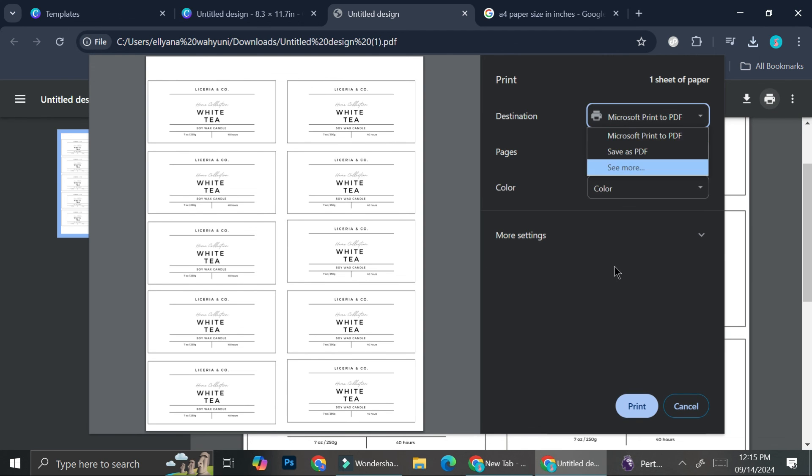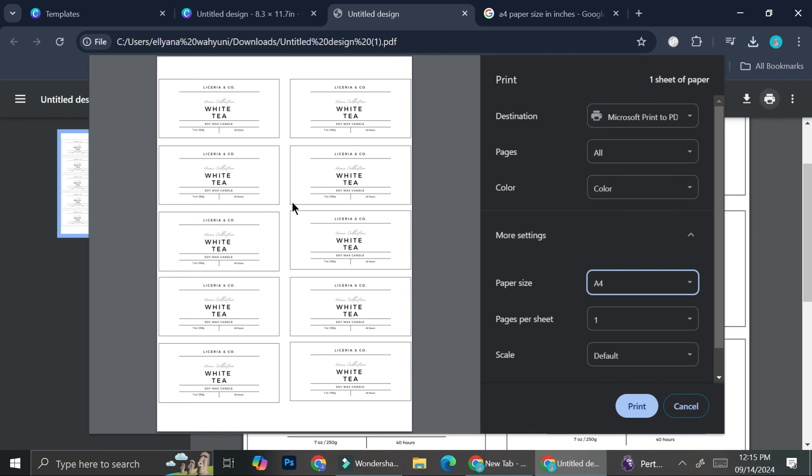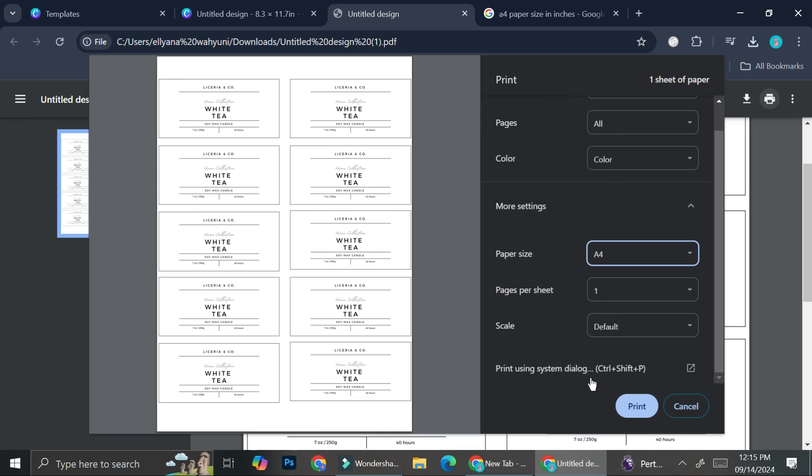We're going to open the label file and click 'Print.' Choose your printer, and don't forget to change the paper size to match the one you're using. Click 'Print' and that's it! That is how you use Canva for printing, especially for label printing. I hope this tutorial is helpful — thank you so much for watching and have a great day!